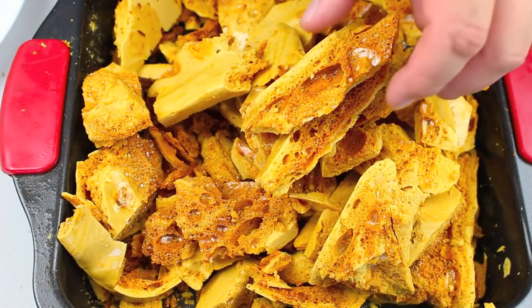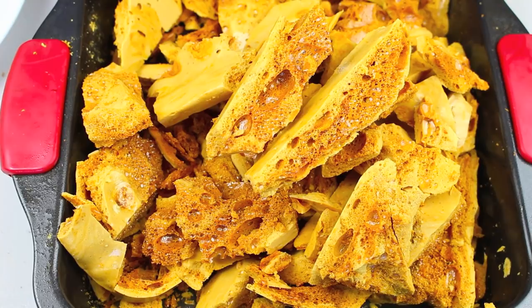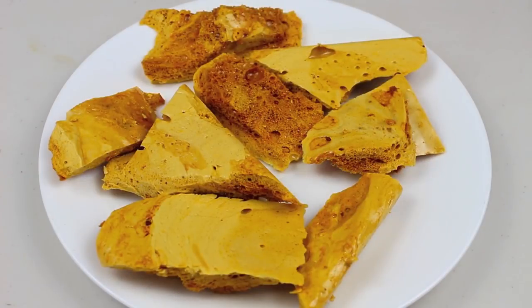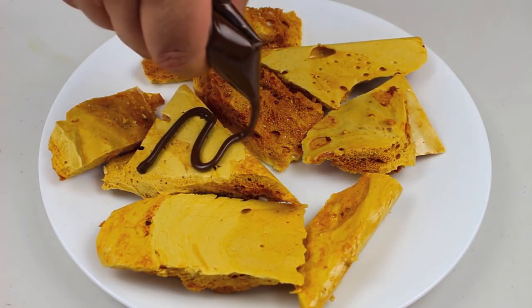It's completely cooled down and I've just broken it up into smaller pieces. The thing with honeycomb is it's actually very hard to cut — it doesn't cut, it shatters. But it still works out and still tastes fantastic. You can easily eat it as is, or you can melt up some chocolate and just add some to each piece.